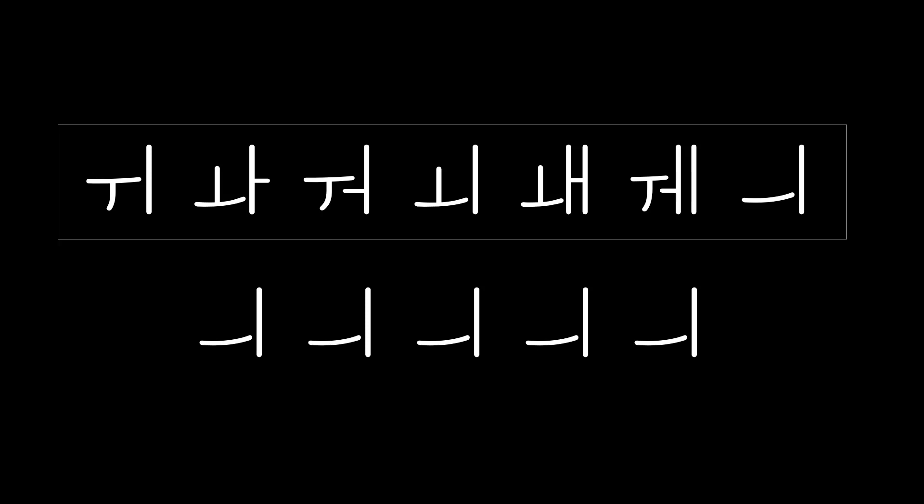Today's practice: 위, 와, 워, 웨, 웨, 웨, 웨. 위, 와, 워, 웨, 웨, 웨, 웨.